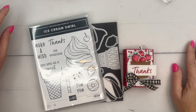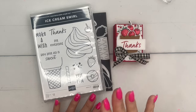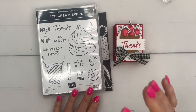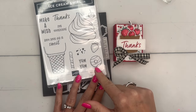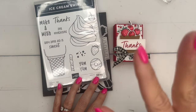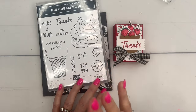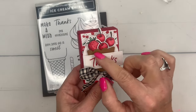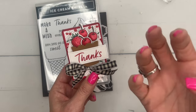Hey everybody, Erica Sirwin here from Pink Bucker Designs. I've got another ice cream swirl project for you. This stamp set is really fun with that big ice cream cone as kind of the star, but I have really loved playing with these other three little images — the donut, the strawberry, the cherry. Don't ever discount your stamps as being only an ice cream stamp; absolutely it can be other things. I have created a little box with a cupcake liner look.